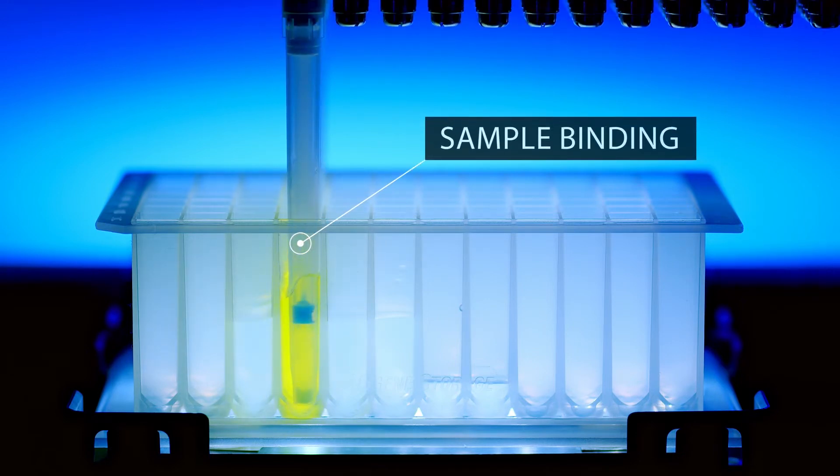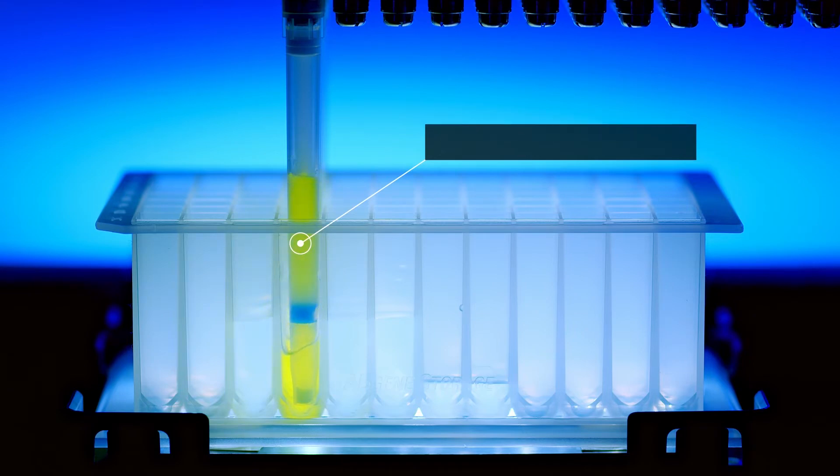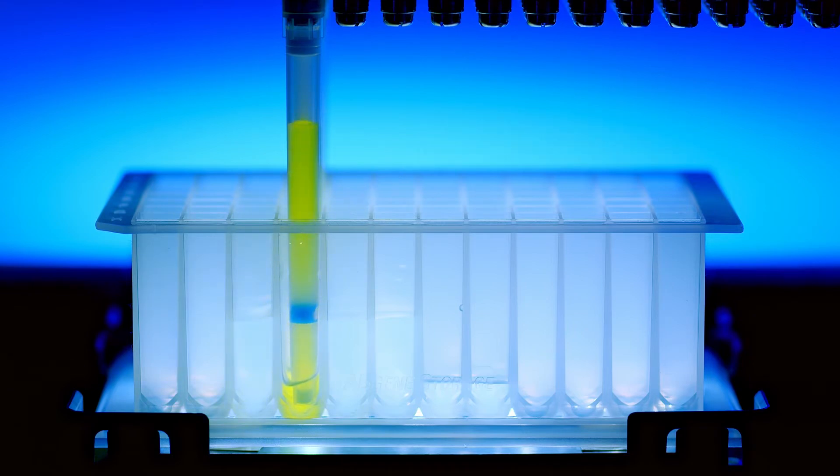In the sample binding steps, the repeated aspirate and dispense steps enabled by the automated liquid handling robot generate turbulent mixing within the iMix Tips.